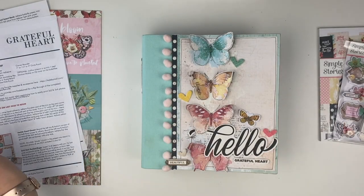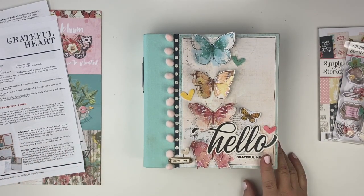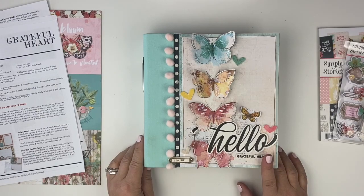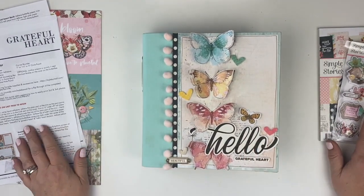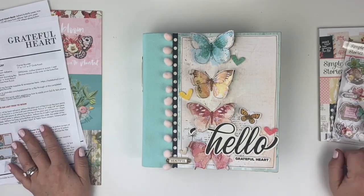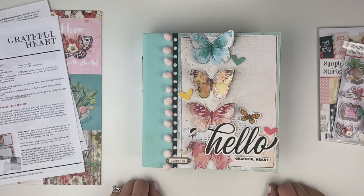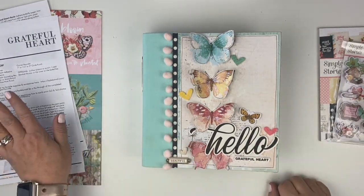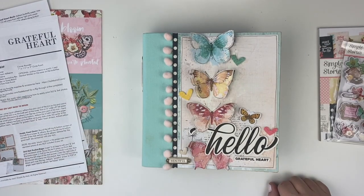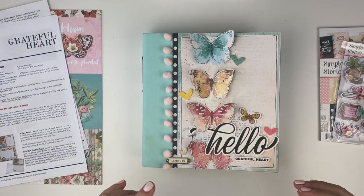Hi there, it's Lael with Lael by Mail. In this video, we're going to take a look at my brand new Grateful Heart mini book project kit. First, we'll take a look at the completed project, then we'll take a look at the contents of the kit. As always with the Lael by Mail project kits, the kit includes everything that you need to put the project together — all the product as well as the color step-by-step instructions, and access to a three-hour video class where I put the project together along with you.